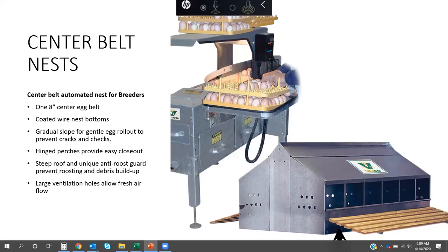The center belt nest is made up of an 8-inch center belt with coated wire bottoms — that's a key element. Early on, many people were using galvanized wire bottoms, and we found those don't last very long. We also use cold roll rods to support the nest bottom; early versions used galvanized lips which rusted out. Using rods greatly improved longevity. The nest has a gradual slope to allow eggs to roll out.